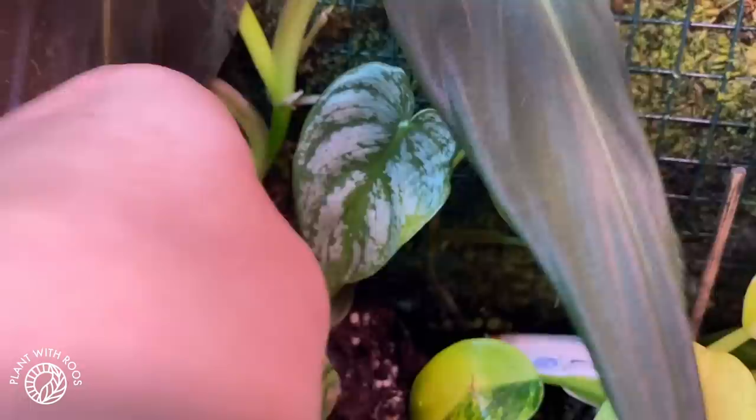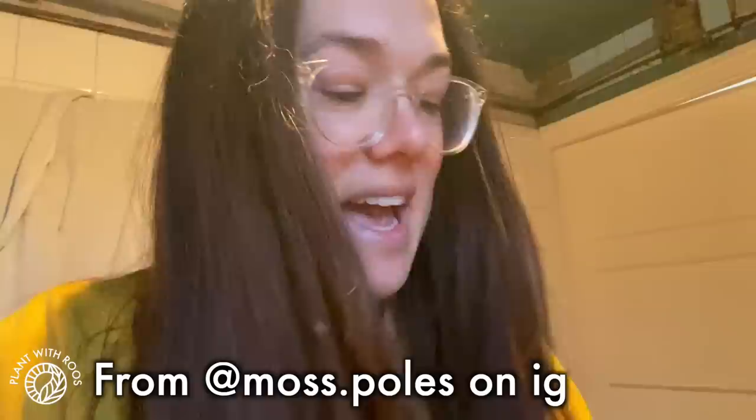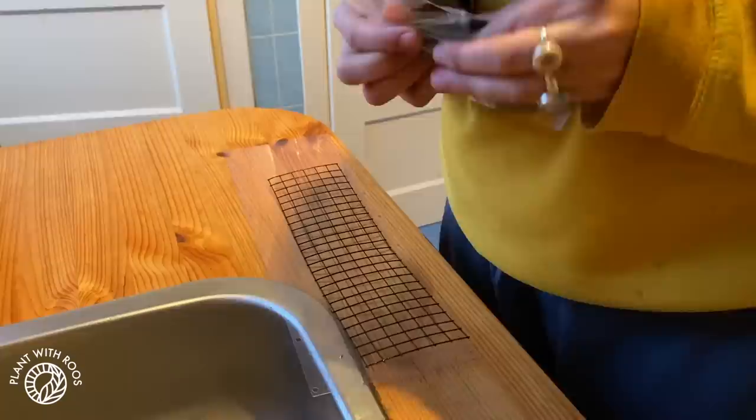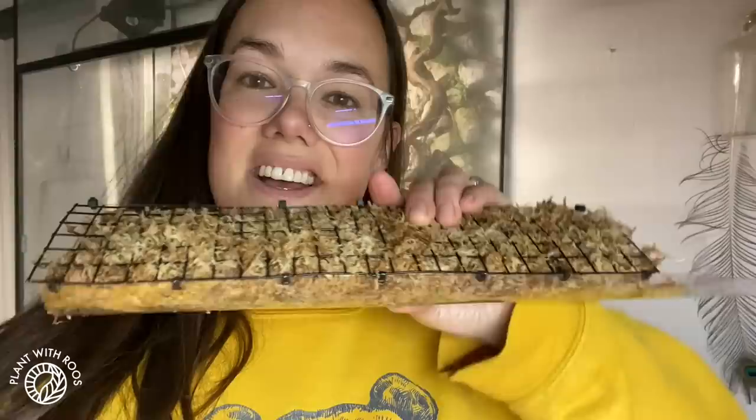We're going to get Gigas a moss pole. People often ask me how I make my moss poles, but I don't actually make them — I buy them. You get these flat pack things, put some moss in, and then it's a moss pole. It's awesome, highly recommend, and you can also extend them. To put them together: I close one side off first, squeeze in all the moss, then close the other side. Now potting up Mr. Gigas — and I guess it's time to stop again because it's already super dark.